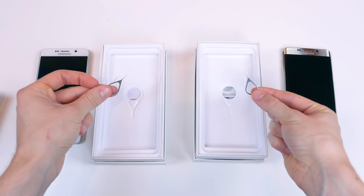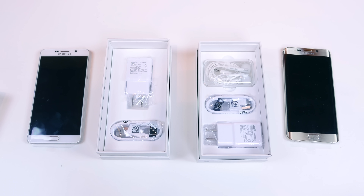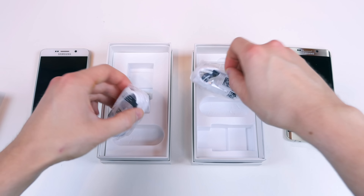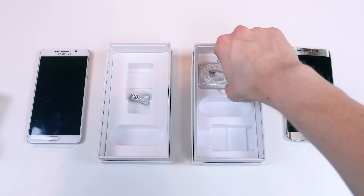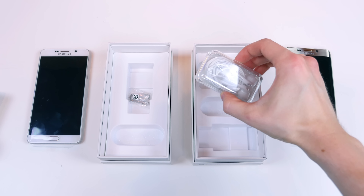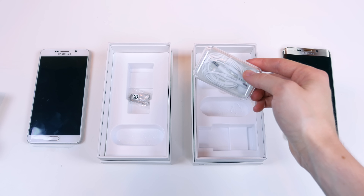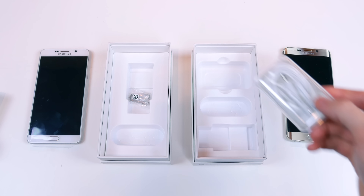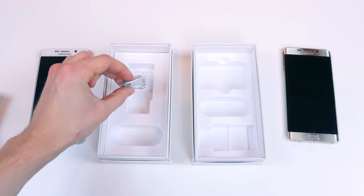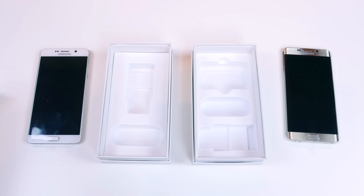Both devices include an adaptive fast charging wall wart and a standard micro USB charging cable. However, both devices do not include earphones — the Galaxy S6 Edge Plus does include earphones with cushioned tips for a better fit, while the Note 5 simply does not. So you pay more for the Edge and you get more in the box. The Note 5 does include additional S Pen tips and an S Pen tip removal tool.